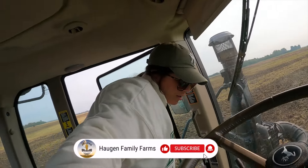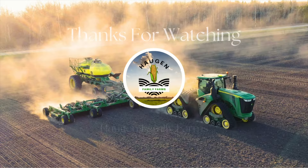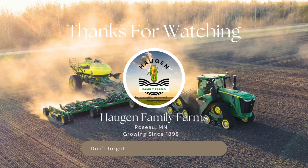Well, I hope you were able to see something from that view — it was kind of hard to find a good spot. I'm gonna finish working this field and move across the road to the next one. I'll see you guys tomorrow.